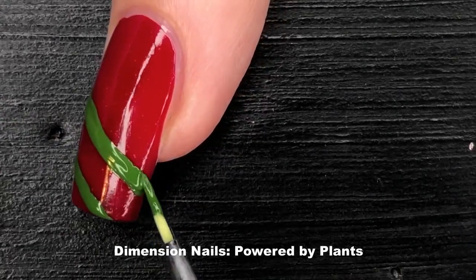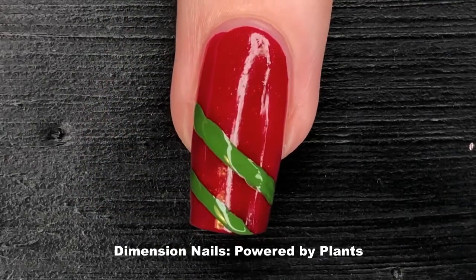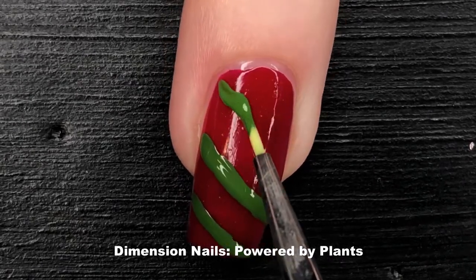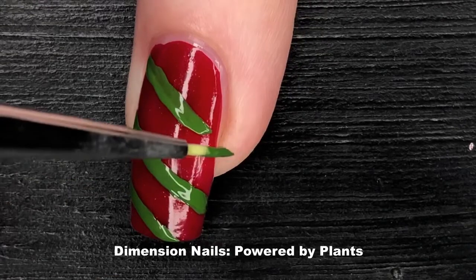For this particular set of lines I want a thicker line, so that's why I'm using this short bristled brush — because when I apply pressure to the barrel it's going to flare out to create a thick green line. If you have a method that works for you in freehanding straight lines, please keep doing that. I'm just sharing what works best for me.